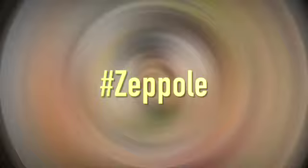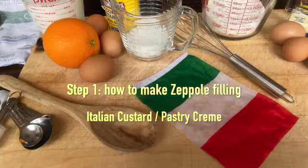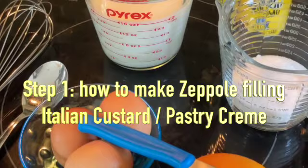Hello to all my subscribers and happy Saint Joseph's Day! Today's recipe begins by making the Italian custard — my grandmother's recipe, also known as pastry cream. The ingredients are two cups of whole milk, a half cup of white granulated sugar, three egg yolks, four tablespoons of cornstarch, the peel of one large orange, and a teaspoon and a half of vanilla.